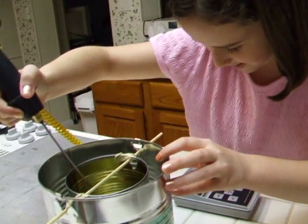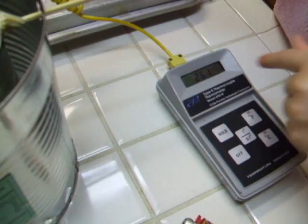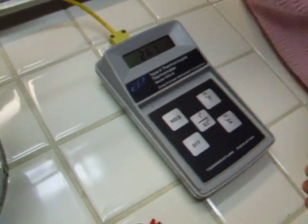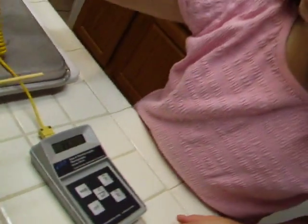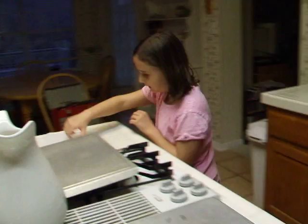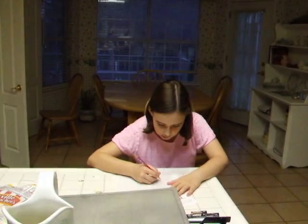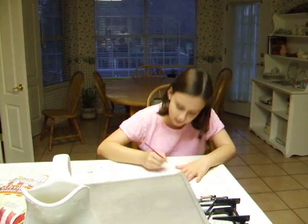So you're going to see how much the water heats up. This is in Celsius, just to let you know — degrees Celsius. It reads 26.1. Now let me write it down on my handy-dandy chart here. Twenty-six point one.